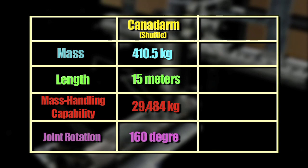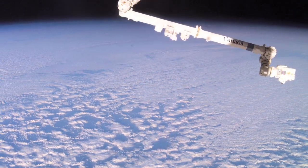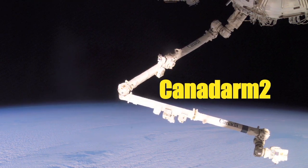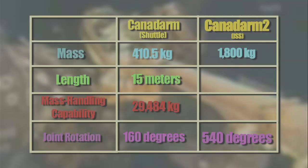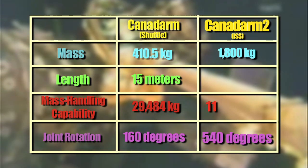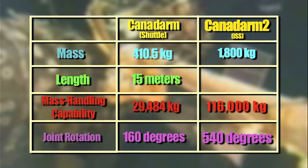That's a whopping 65,000 pounds! But if you think that's some heavy lifting, check out the SRMS's big brother, Canadarm 2 — the remote manipulator system onboard the International Space Station. The even more awesome Canadarm 2 can hold up to 116,000 kilograms — that's almost four times as much as the shuttle arm — and it is slightly longer, about 17.6 meters long.